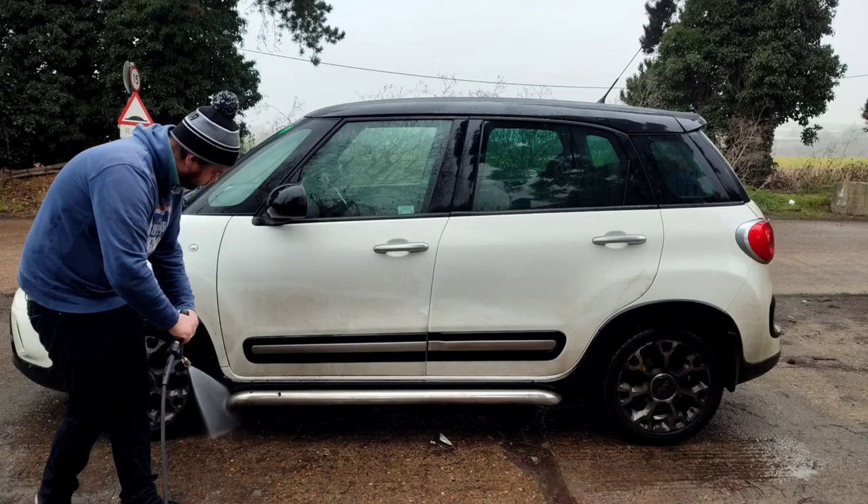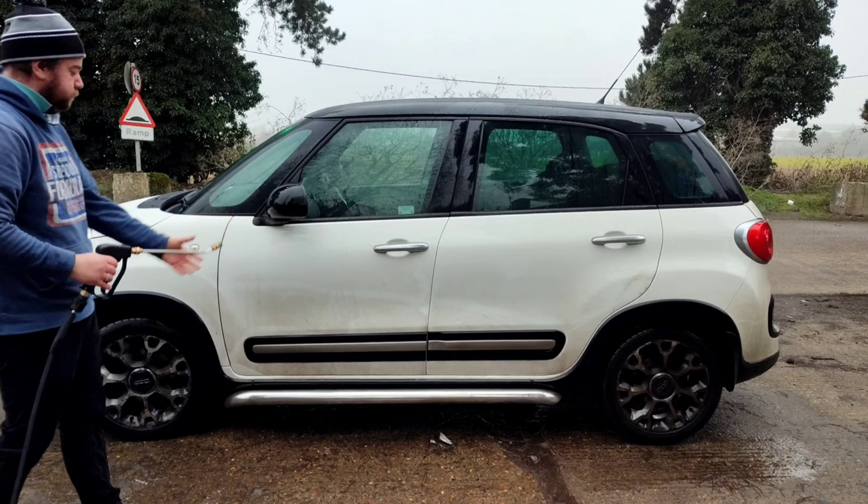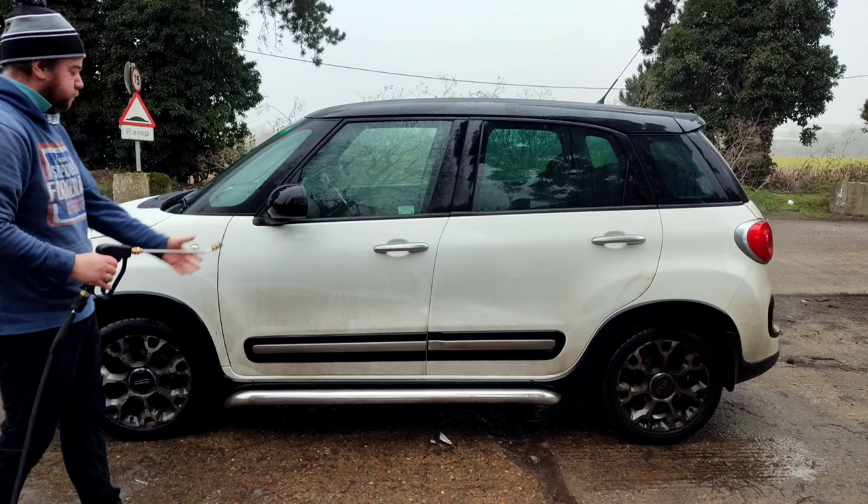I never really saw the appeal of these short trigger guns, but now I've got one I completely see it — they are absolutely fantastic. The main reason I was put off was having to bend down and reach quite low, and I haven't got the best back in the world. But if you're like me, you can always buy one of these extension attachments — it makes it pretty much the same length as a standard lance, and it's about six or seven quid. It just clips straight in and job done.